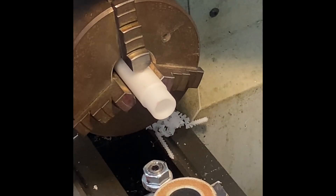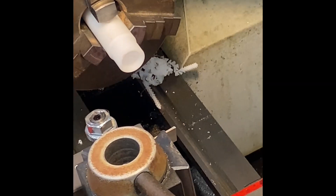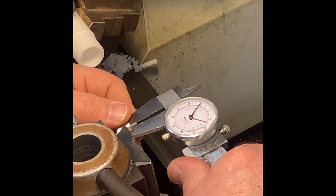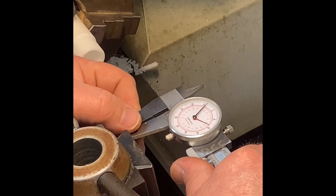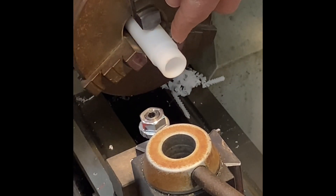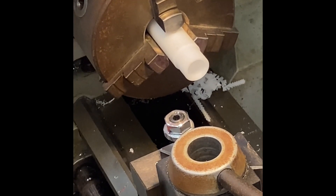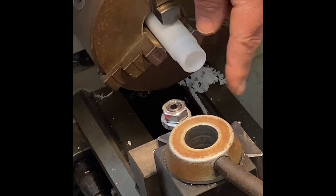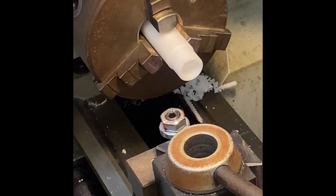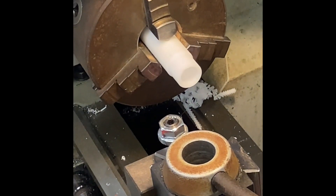I have to take into account the thickness of the part-off tool. The part-off tool is basically about 93 thousandths thick, and I want this ring to be a quarter inch thick band. So I need to move 250 thousandths for the quarter inch plus 93 thousandths for the thickness of that part-off tool. Keeping the numbers simple, we'll call it an additional 100 thousandths, so I'm going to need to move 350 thousandths total for that band.